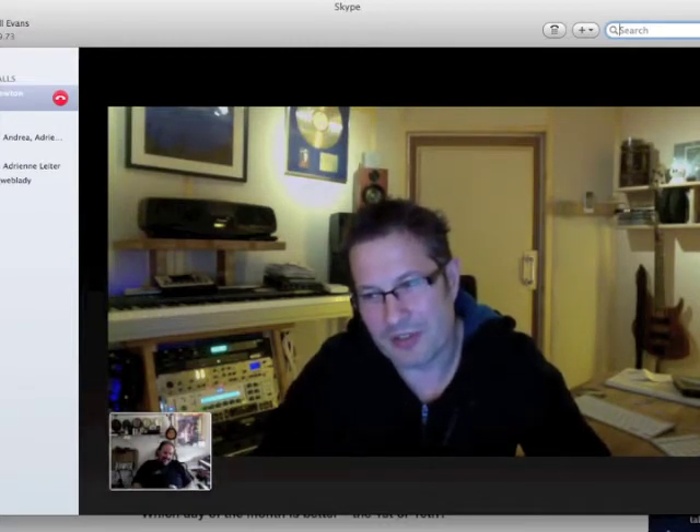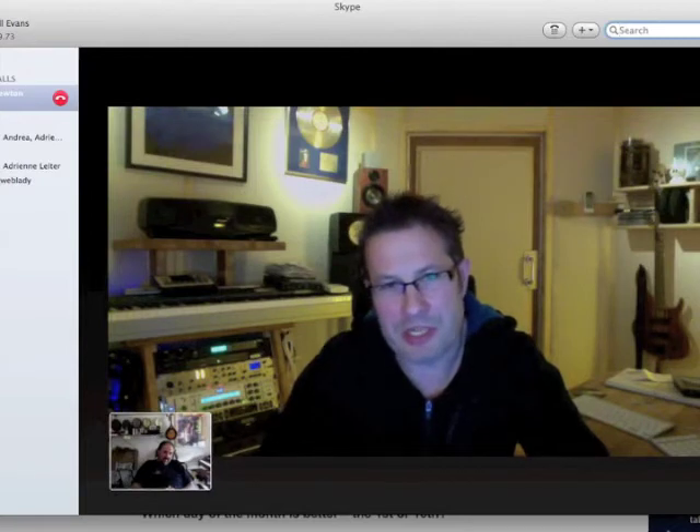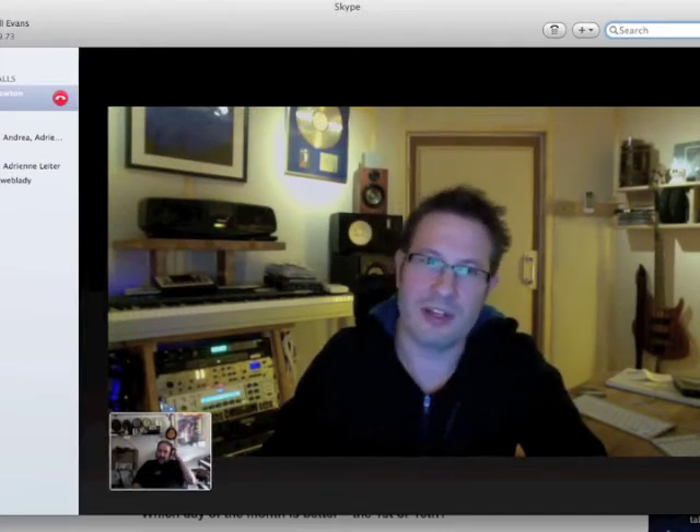To have the bass guitar there — he's a very notey player, so it's not all just waffle down the bottom end. He's like a sort of... it's a funk guitar really.